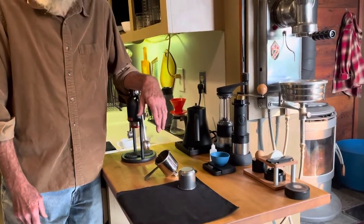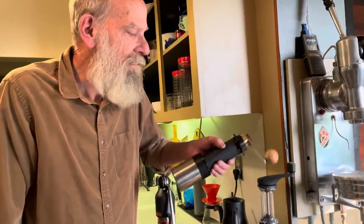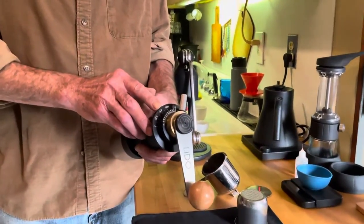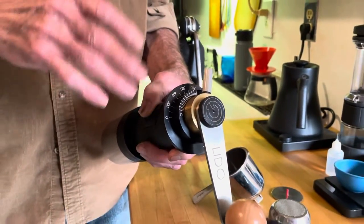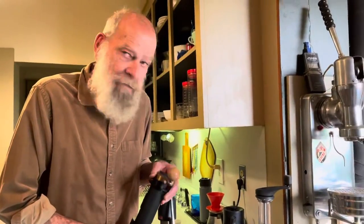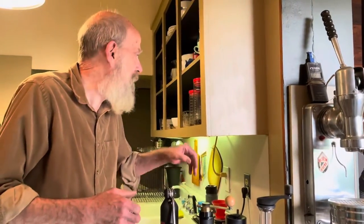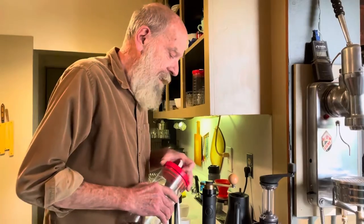First of all, I'm going to grind some coffee. I'm using the OG for this. My grind size is set at 420 vertical bore movement — I find this is really good for the robot. I'm going to be using a medium roast bean with some light roast beans mixed in just to spice it up a little bit. I'm grinding 18 grams of coffee.